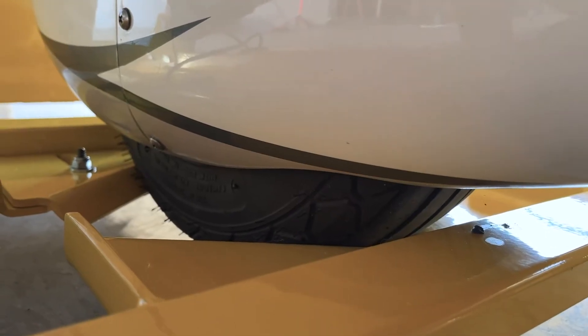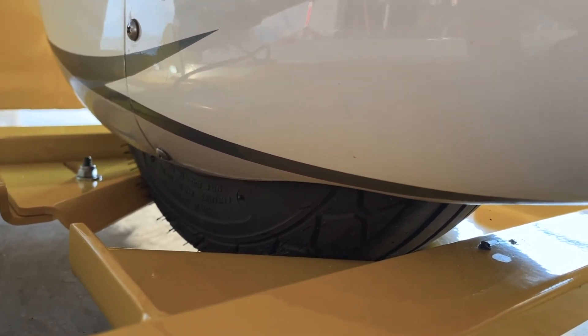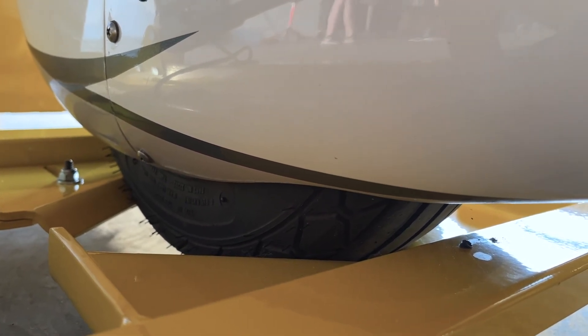In this clip, I just wanted to show you how much clearance we actually have with the RV-12's stock wheel pants. As you can see, there's plenty of room to spare.